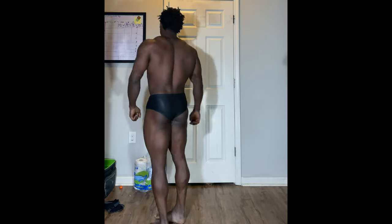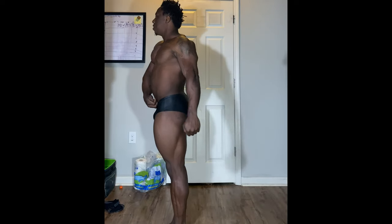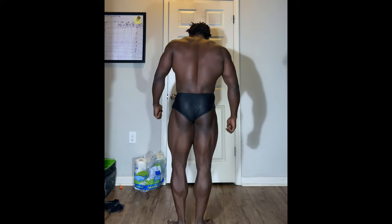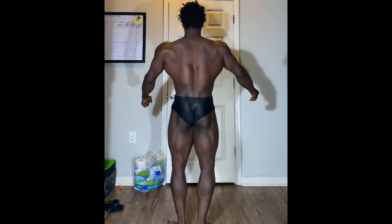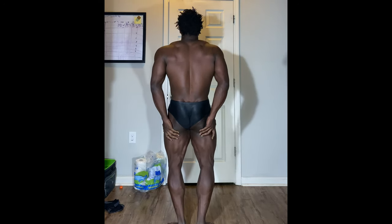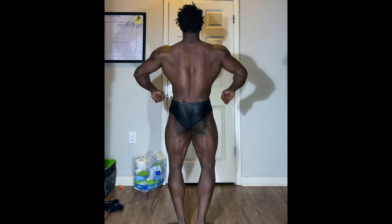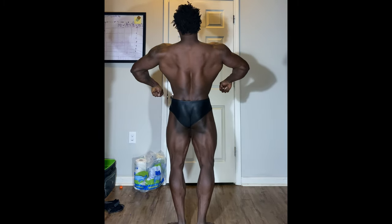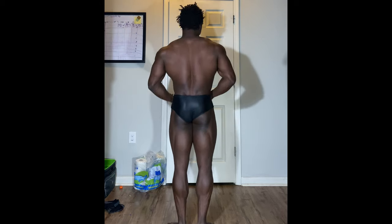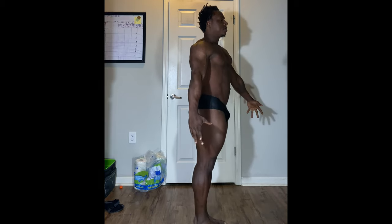From that position, take another step so your feet are in basically the same position as the front relaxed. The key difference is you're going to really twist your legs hard to get that glute flex, flex your hamstrings a little bit, maybe a very slight squat if you have to, and bring it back up with a slight lean backwards.